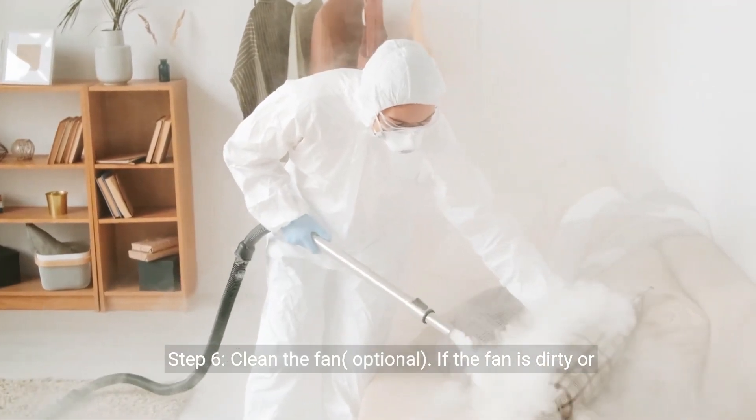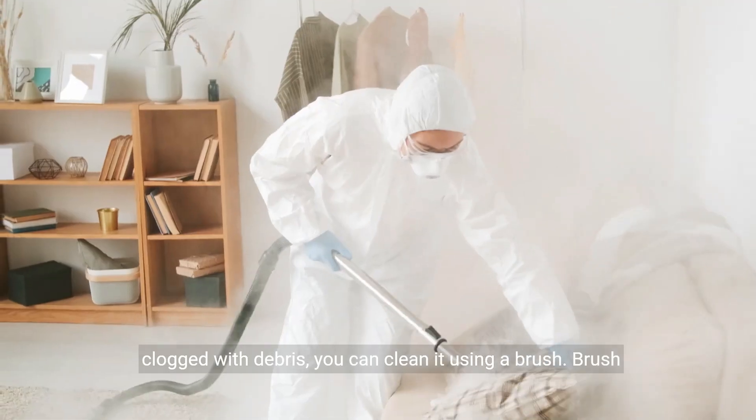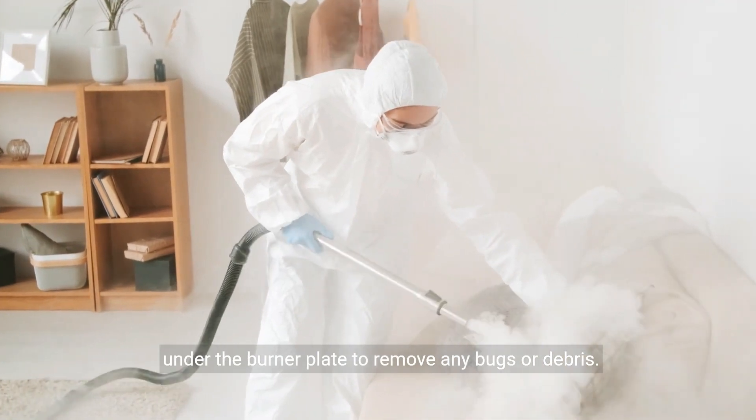Step 6: Clean the fan (optional). If the fan is dirty or clogged with debris, you can clean it using a brush. Brush under the burner plate to remove any bugs or debris.